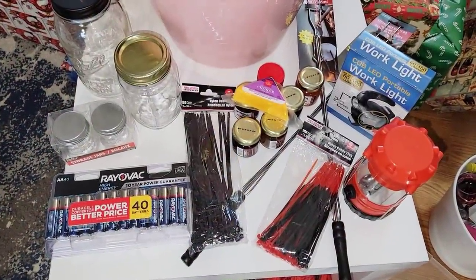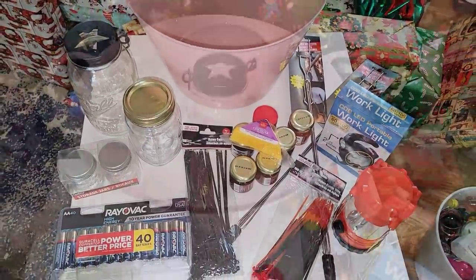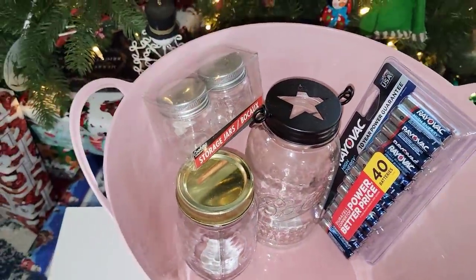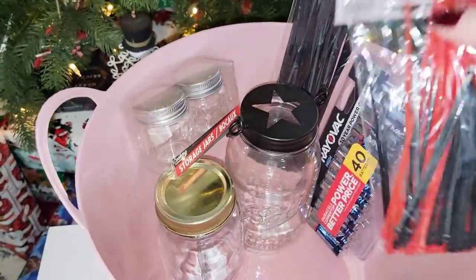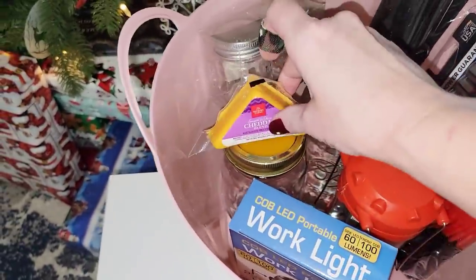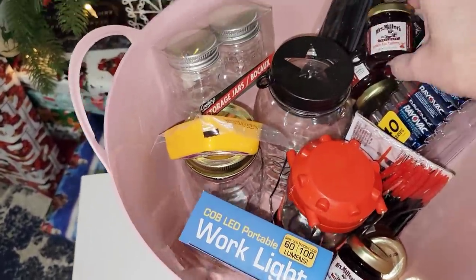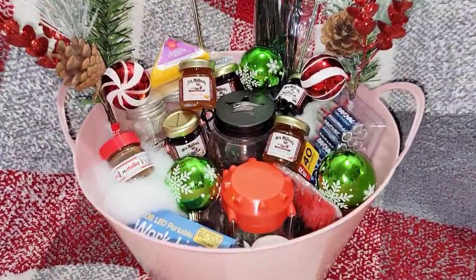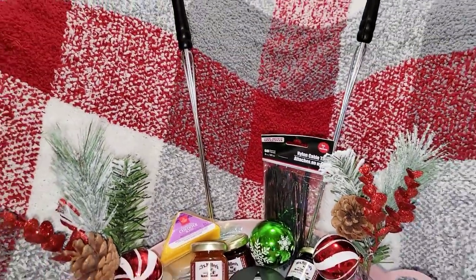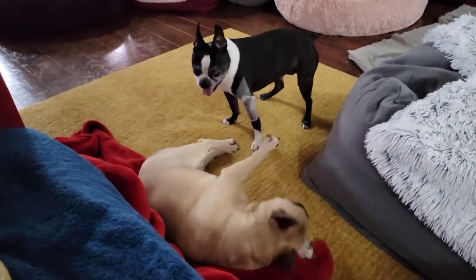How about for those that go camping or have an RV? These items might be perfect for them — again, a lot from the Dollar Tree. I have different canisters, batteries, zip ties in different sizes, a lantern, a flashlight, some little cute-size foods and jellies so they don't take up too much space, and those sticks you roast marshmallows on — all from the Dollar Tree.